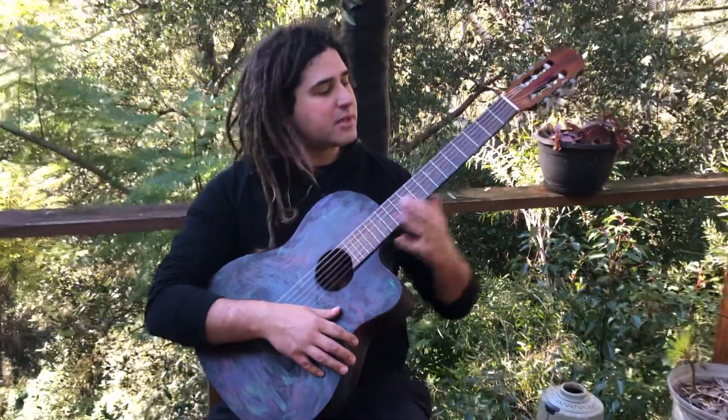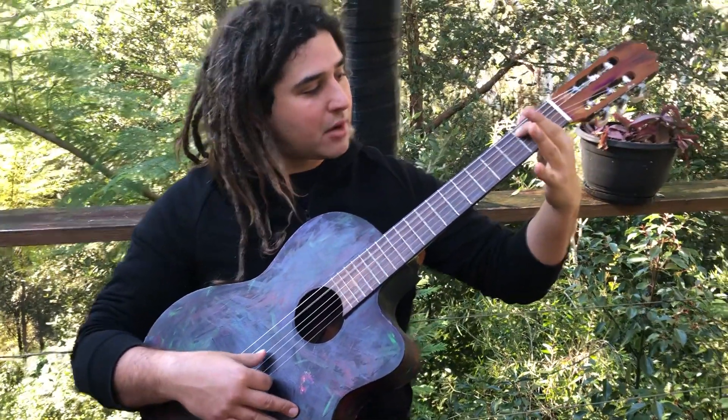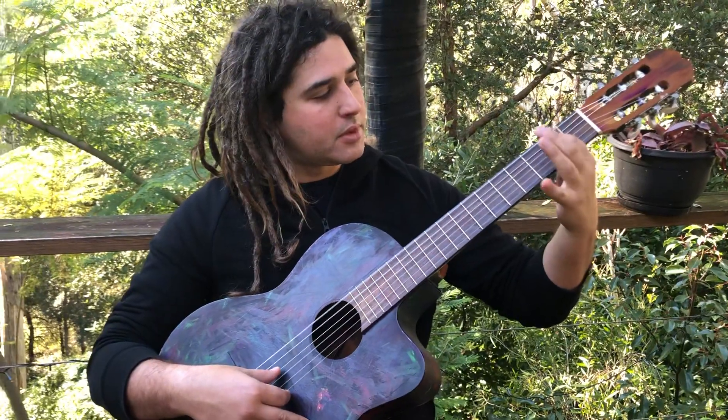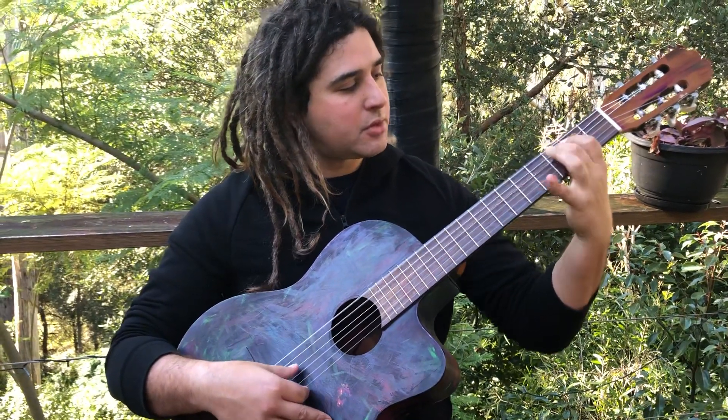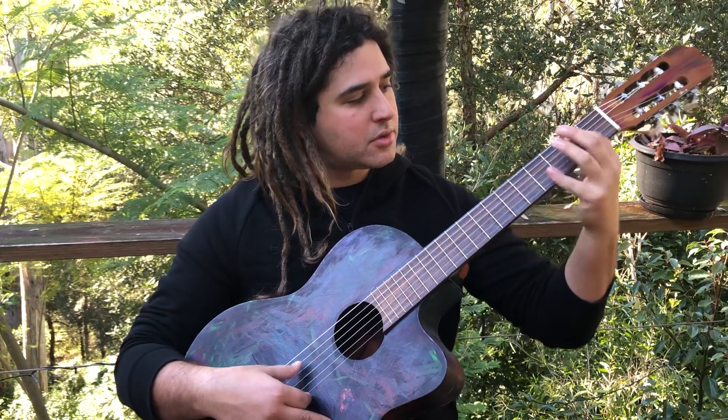Then I'm going to do exactly the same thing, but instead of doing it here based around this E note, I'm going to do it one string lower at the B note: two, three, two, zero, two — two, three, two, three, five, three, two — two, three, two, zero, two.